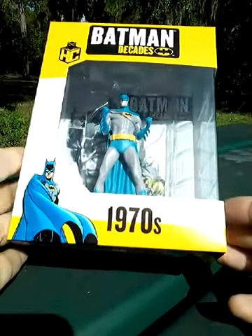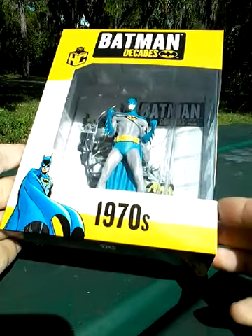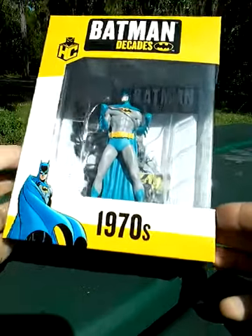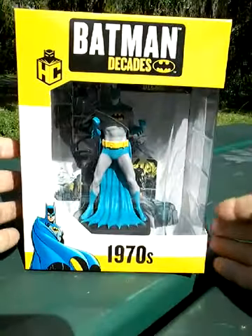This is the only one out of the collection that I do have, and I grabbed it because it is, from what I can see, based on more like the Neal Adams style of Batman, and it is one of my favorite styles of Batman. The only issue I have, of course, is with the utility belt, but we'll get to that in just a minute.